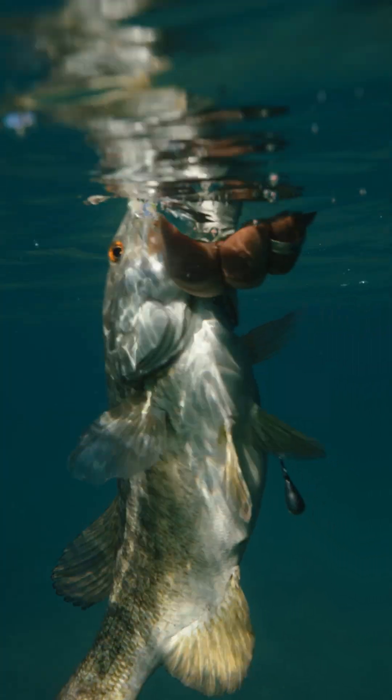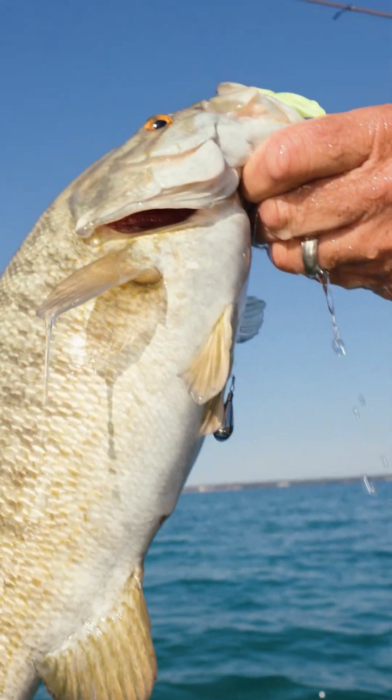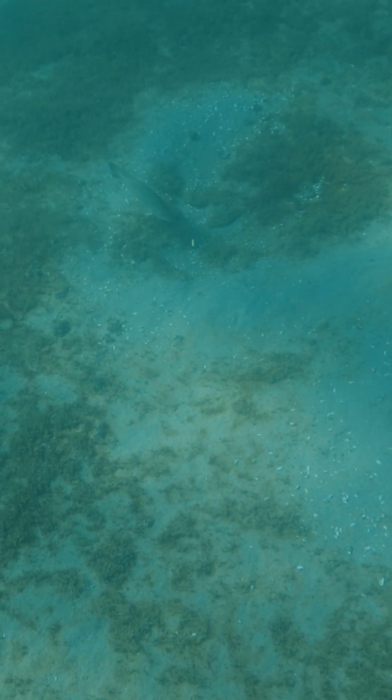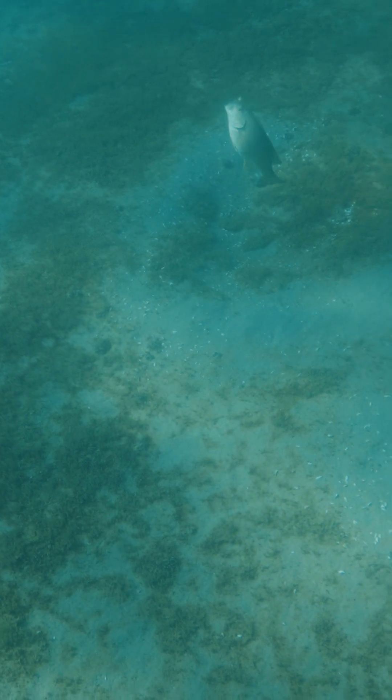Mark Zona and I grew up sight fishing for smallmouth, so selfishly when we came up with Siren we were thinking of it as a sight fishing color, and it is absolutely deadly for that. You take a half shell or a dream shot and put it on a drop shot rig, or a baby Z2 put it on a ned rig — they absolutely can't stand it.